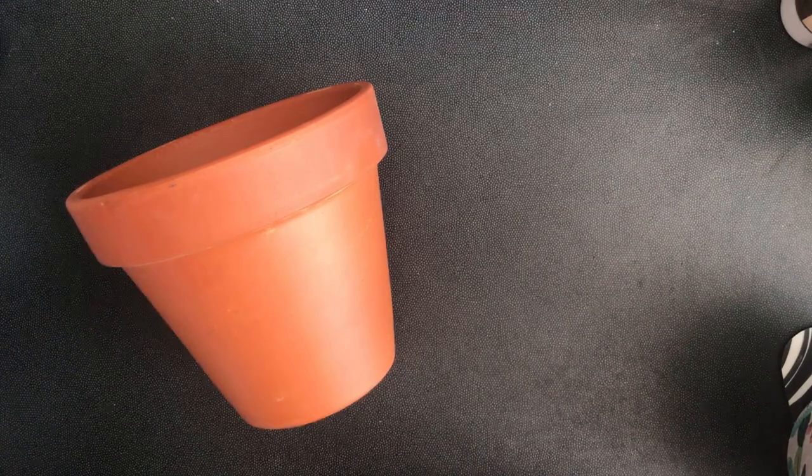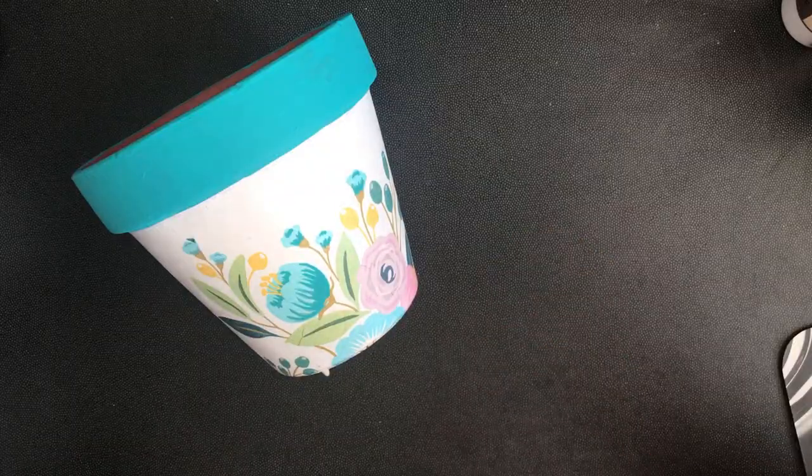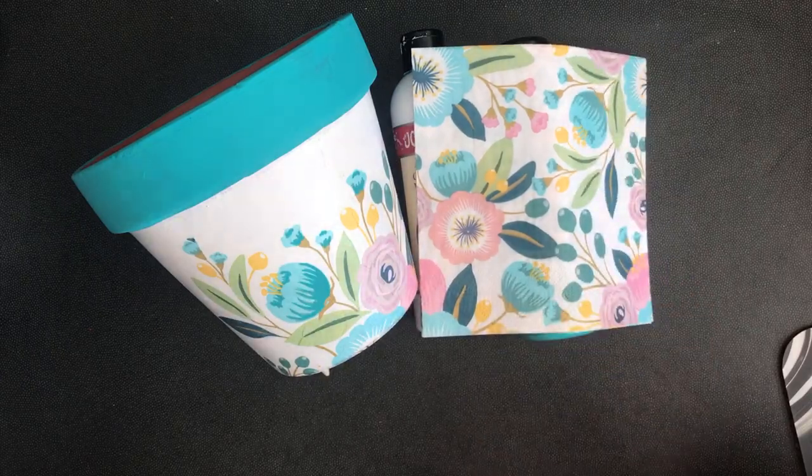Today we're going to convert this plain terracotta pot into a beautiful gift and we're going to use glue, acrylic paint, and a paper napkin.